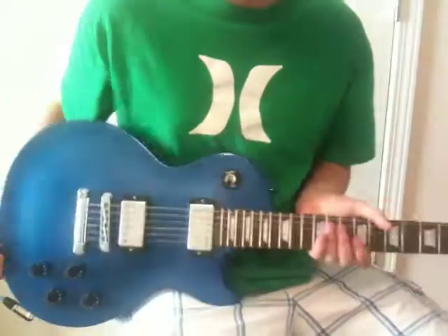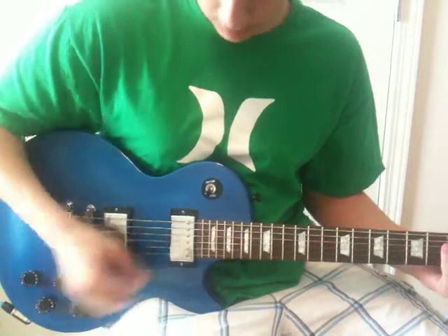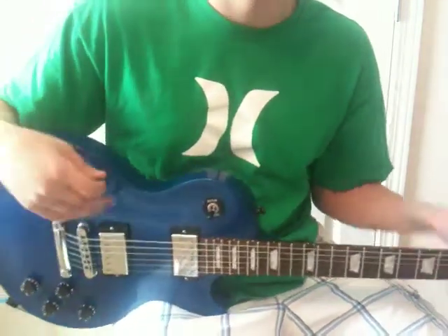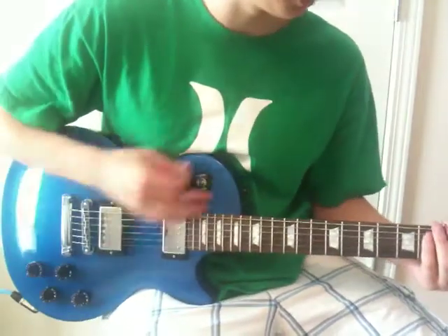This is the guitar. It's a solid mahogany and humbucker pickups. It originally comes with the P90, but when I bought it, it came with the humbucker pickups.